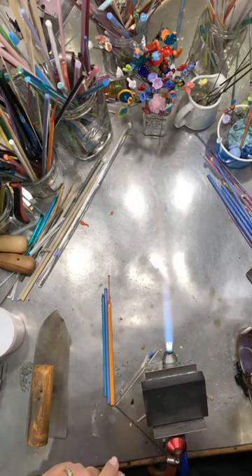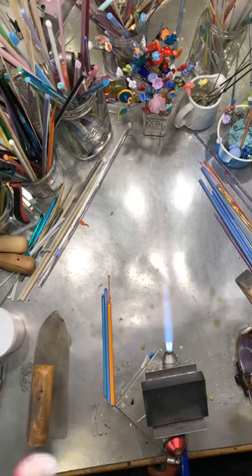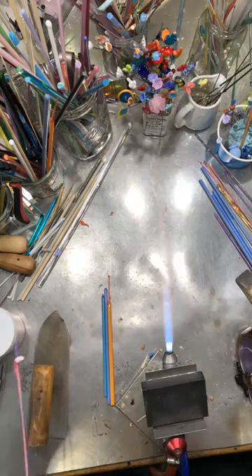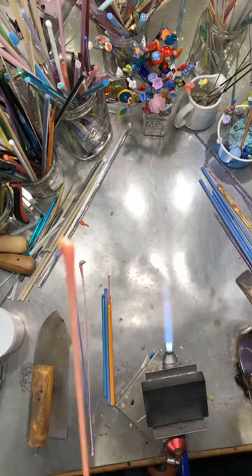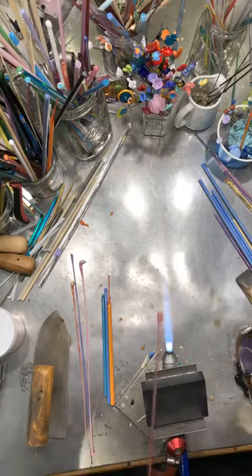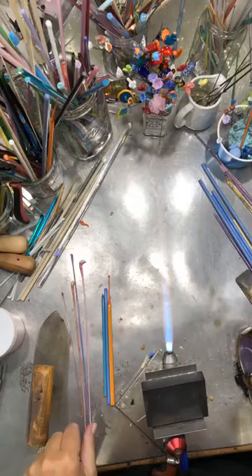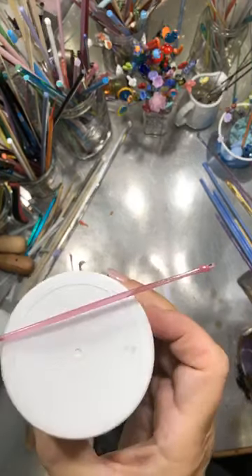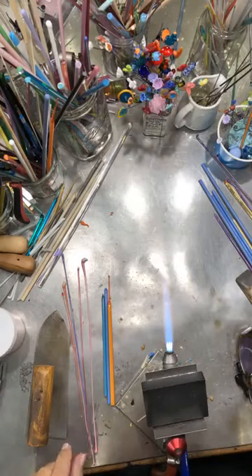I wanted to mention some of the colors that I make with this cherry pink. This is cherry pink on white, and this is the purple that I get using it with periwinkle. This one is with opal yellow, and this one is with a straw yellow — it's really pretty as a transparent pink. Also, this is just with clear — think how expensive pink is normally and how much money you save just using a little bit of this.